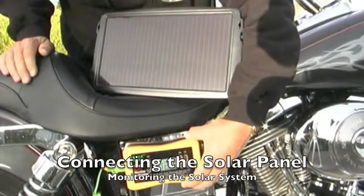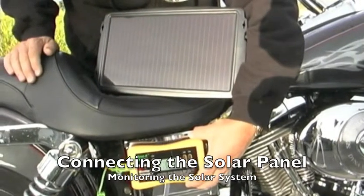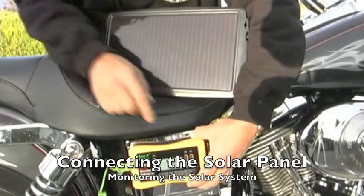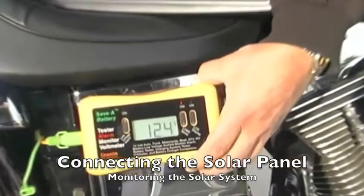Connecting the panel to the solar control is easy. It's got two connectors, one on each end. You connect the solar panel to one side and the battery to the other, and it doesn't matter which way you do that.